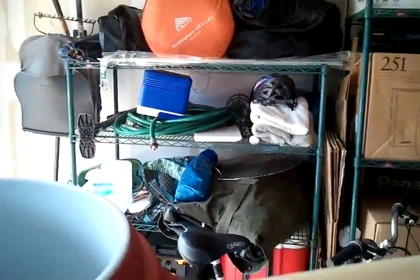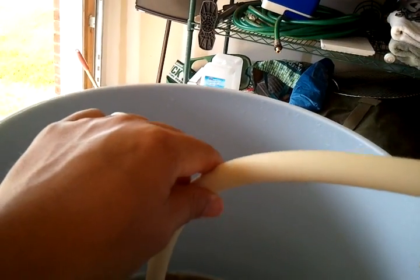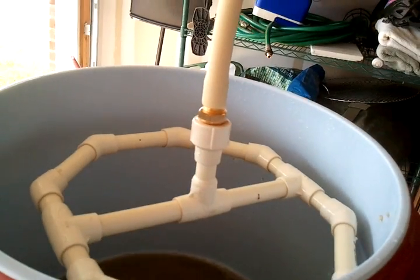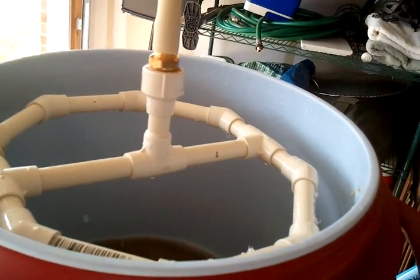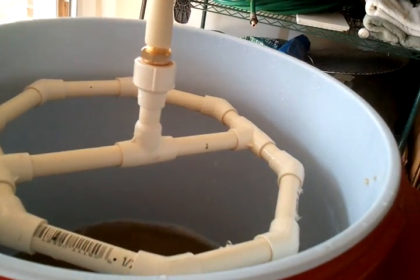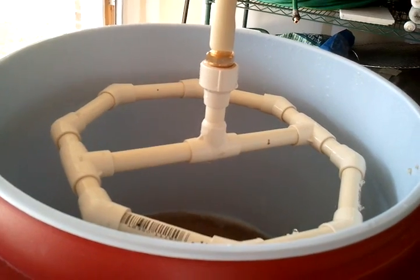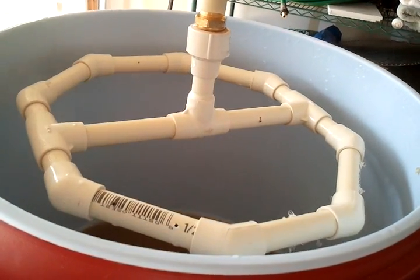I had to redesign the sparge arm. I had too many holes in the other one so it was flowing way too fast. My one sparge took like 15 minutes, which is way too fast. We want like 45 minutes to an hour. So I drilled about a quarter of the amount of holes on here.